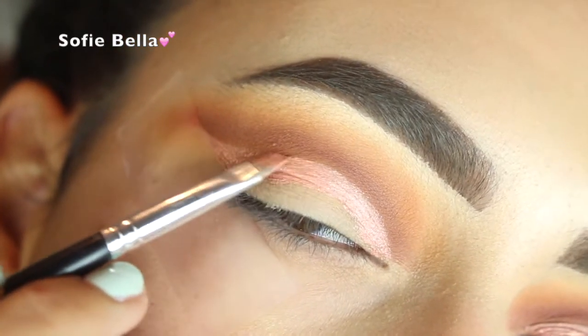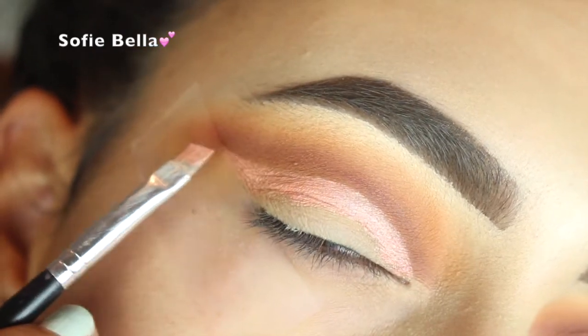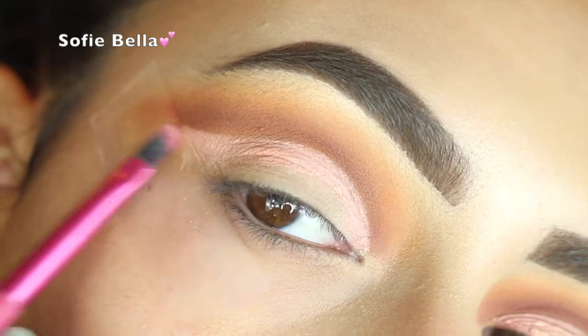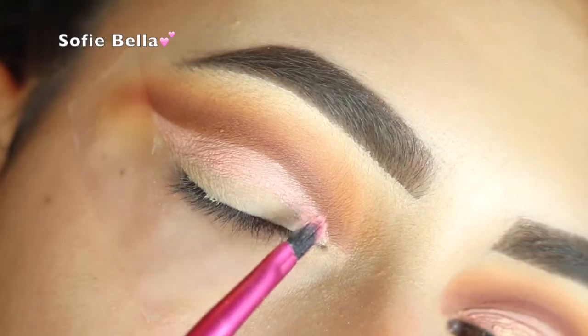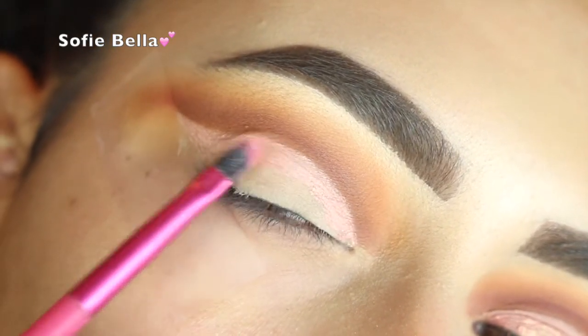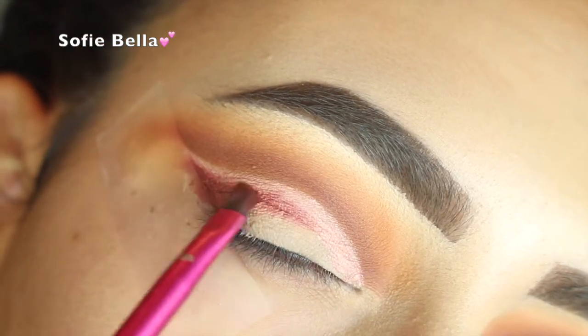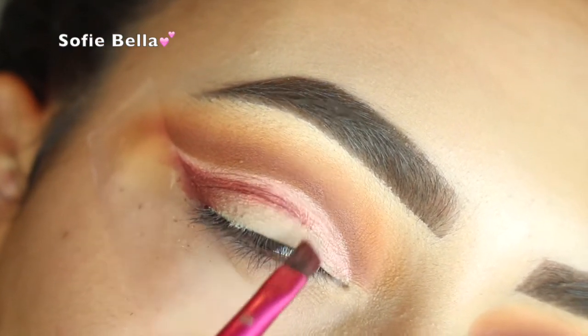Now I'm going in with this Beauty Bakery Eye Cream in Sherbert Bar to help me carve out the crease. And then I am just setting it with a very neutral eyeshadow, almost like a white looking eyeshadow. And then I am going in with Bitten by Makeup Geek again.